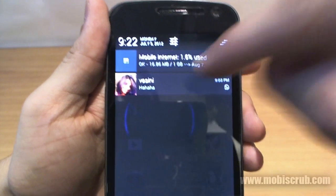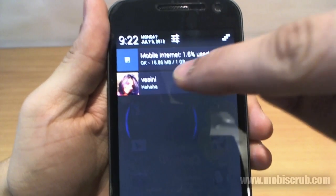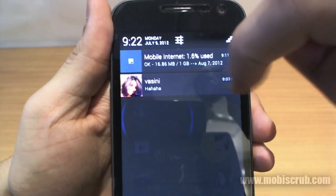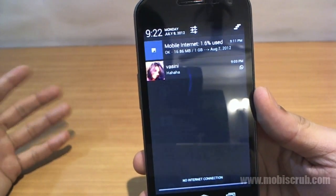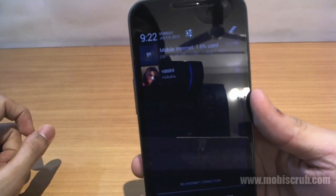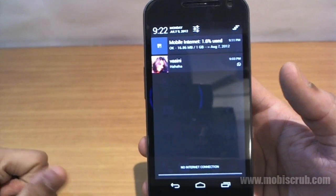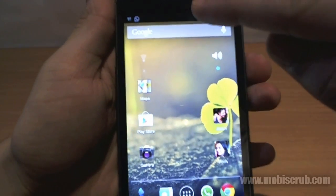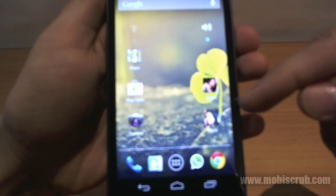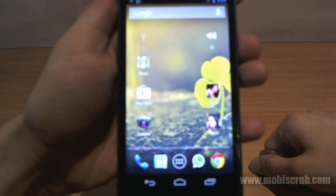For example, if a friend messages you, the notification will show their picture. Whether it's an email, a missed call, or a messenger message from any contact that has a picture in your phone book, it will show up. Also, as you pull down the notification panel, the screen brightness automatically dims down.